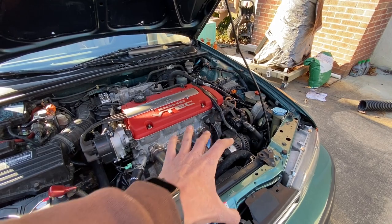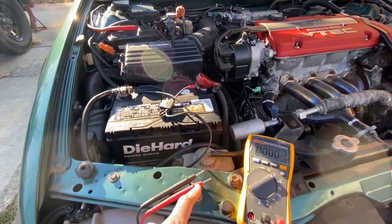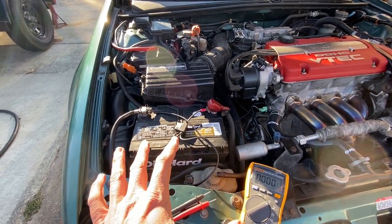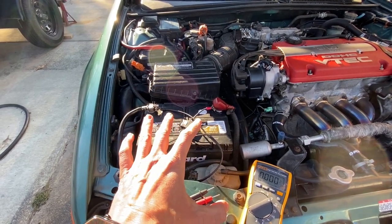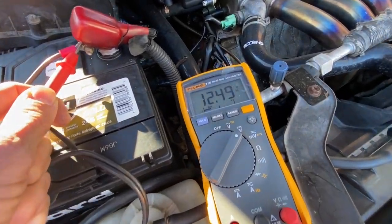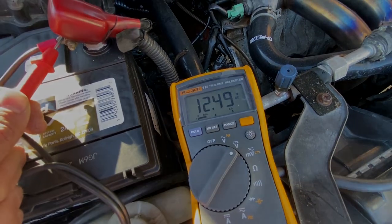I've got the voltage meter right here. I'm going to hook up the black lead to the negative and the red lead to the positive. Once I crank up the car I should have about 14.3 or 14.4 volts, and with the car off you should have about 12.5 or 12.3 volts. So with the engine off on Project CB9 and the multimeter set to the voltage setting, I'm at 12.49 volts. Let's go ahead and crank up the car and see what we have.